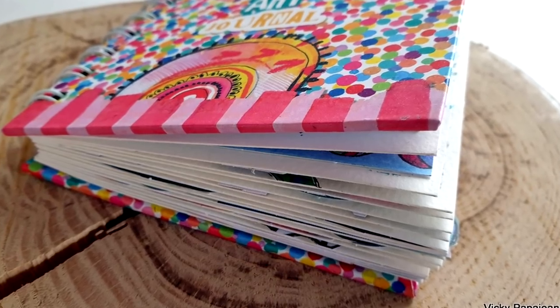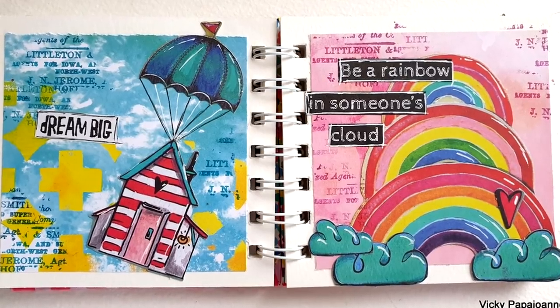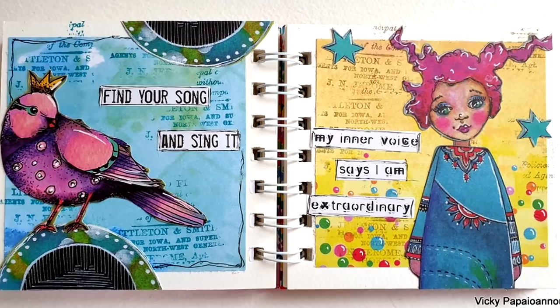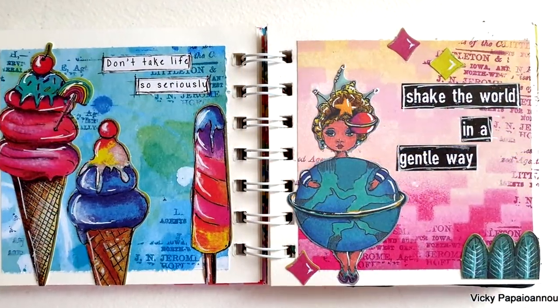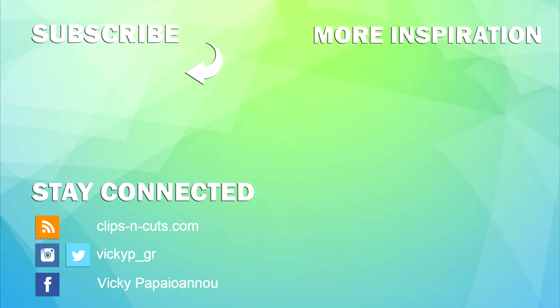I hope this flip-through video and these simple steps were inspiring for you and you are motivated to create something similar. Down below you will find a list with all the supplies I used for creating this mini art journal. Don't forget to like the video — it really helps — and leave me a comment; I read them all. Thank you all so much for joining me today and I hope you'll all have a lovely day.